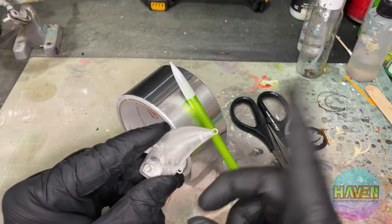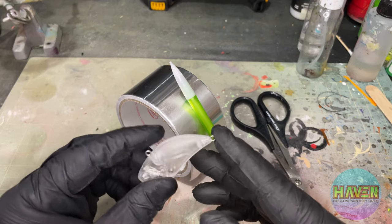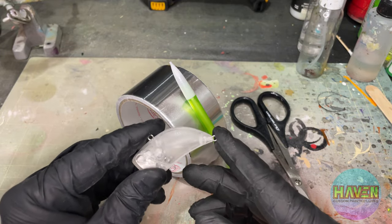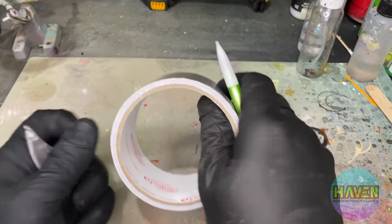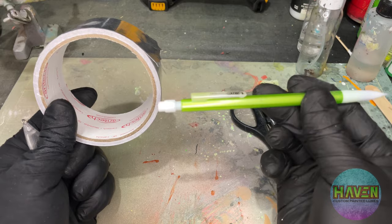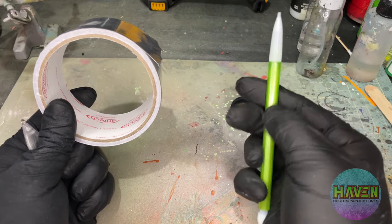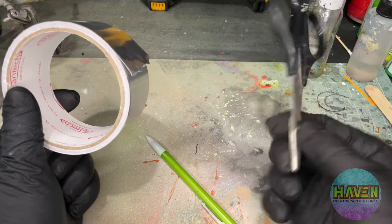Hey everyone, welcome back. New day, new lure, and today we're going to go over a really simple, really basic but pretty good-looking foil job. Don't need a lot of tools — we have some ventilation tape, a mechanical pencil (any pencil would work, but I like this one because it's plastic and it won't rub off on the foil), and a pair of scissors. Let's get into it.